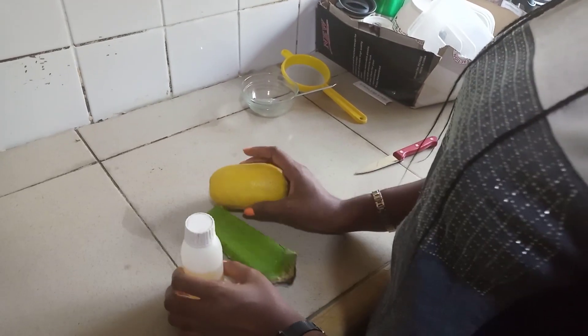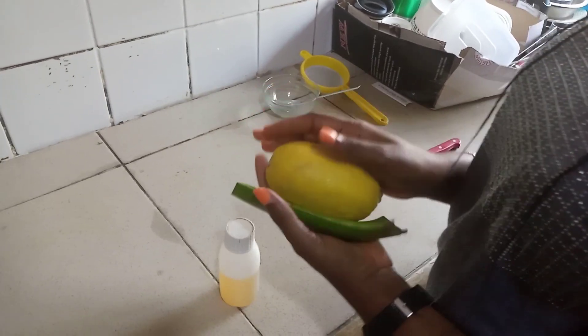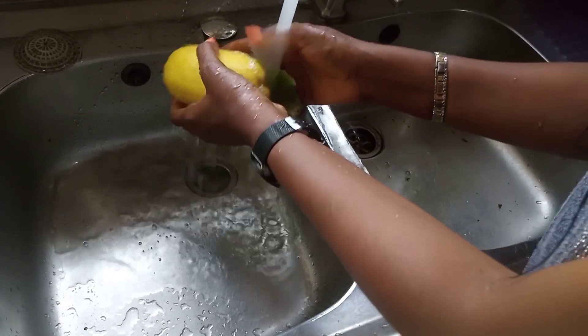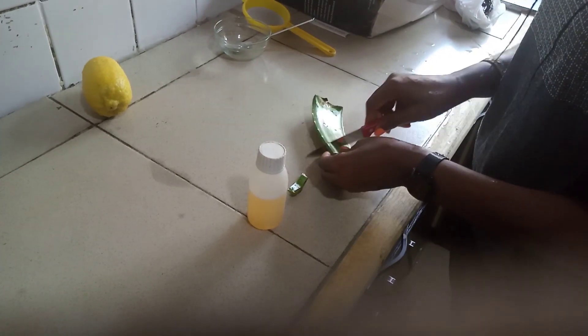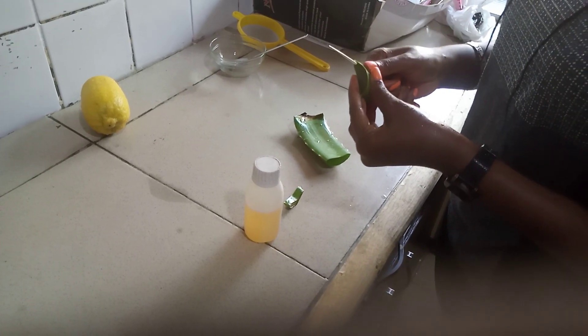Here is what we're going to use for the facial scrub, but before then we need to wash our aloe vera and our lemon. I'm going to cut this aloe vera — I'll just use a little for the sake of the demo — and then I'm going to remove the skin of the aloe vera.